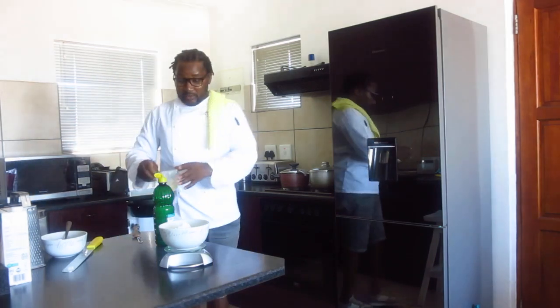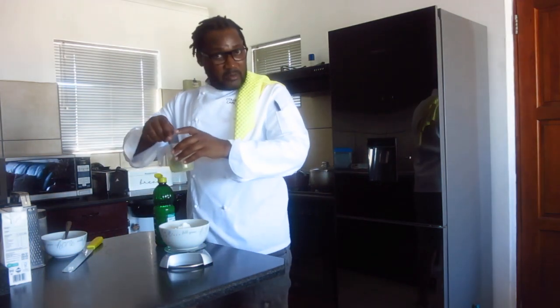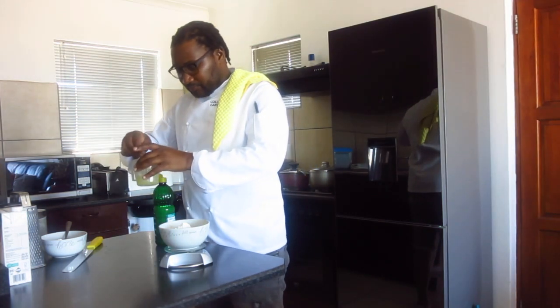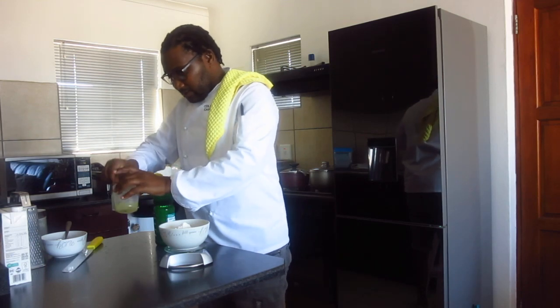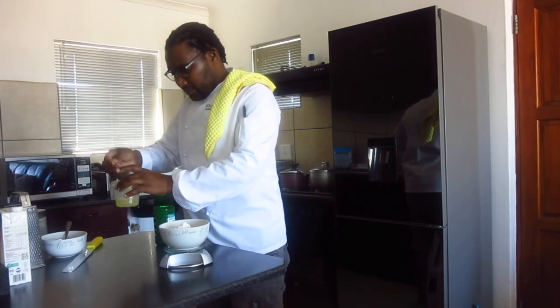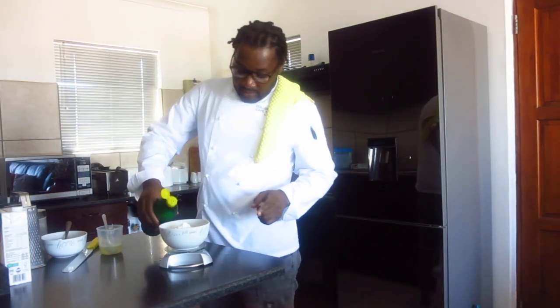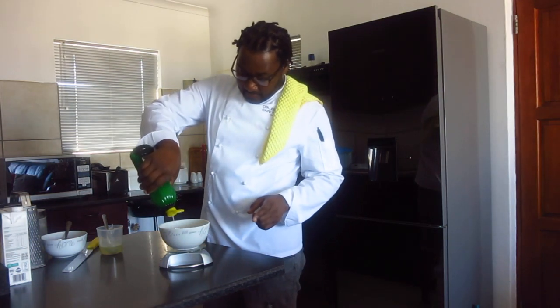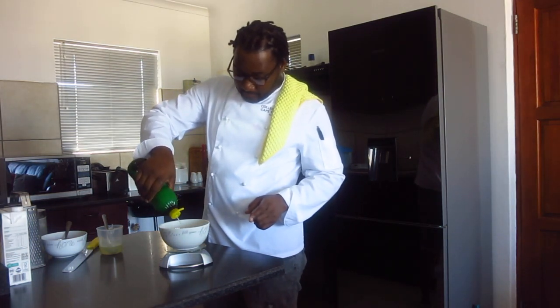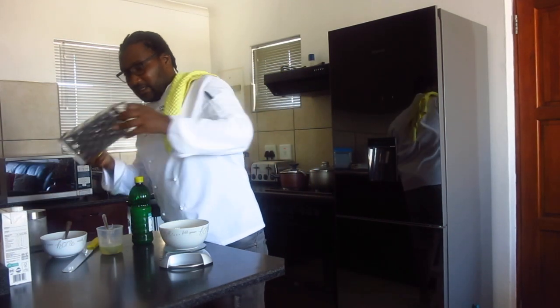You just stir the syrup until the sugar is dissolved. Then you need 21 ml of lemon juice and lemon zest again.